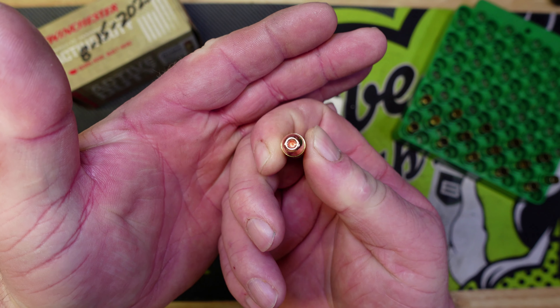We are going to load these up exactly the way we loaded up the 740 Duty round with the Nosler Sporting Handgun bullet — 6.7 grains of Power Pistol — and we're going to take them out to the range, see how well they group, and do a water jug test with this bullet.